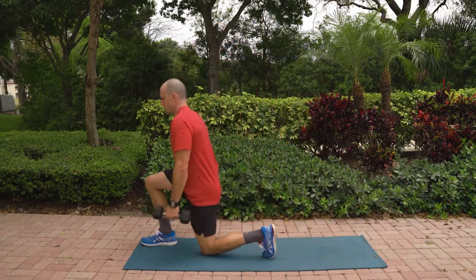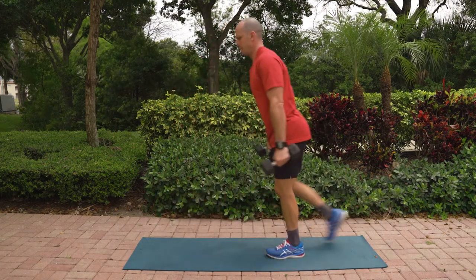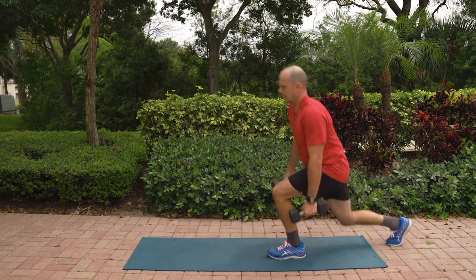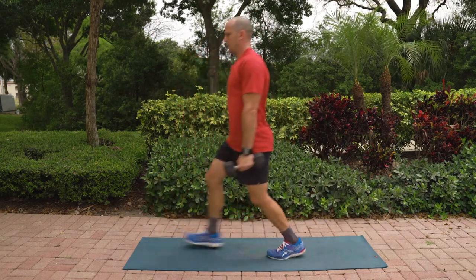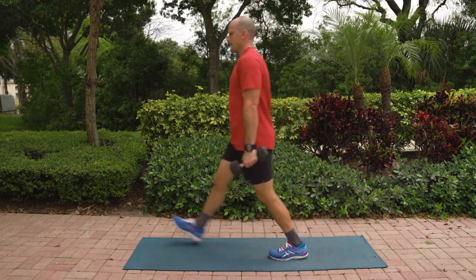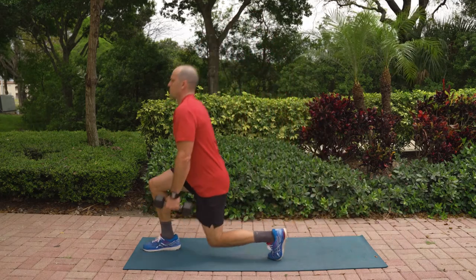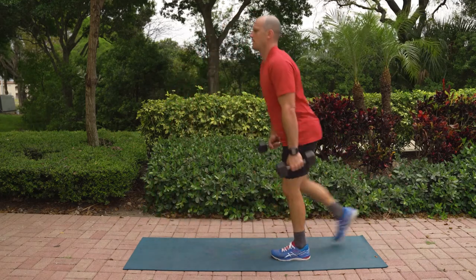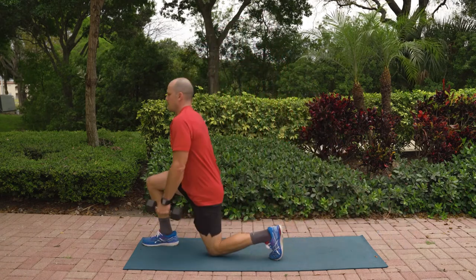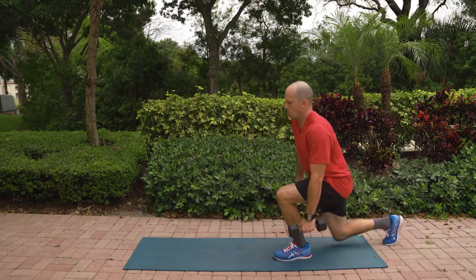Go into your opposite leg, here we go. 10, 9, 8 — upright, push through your heel. 7, 6, 5, 4, 3, 2, and 1.